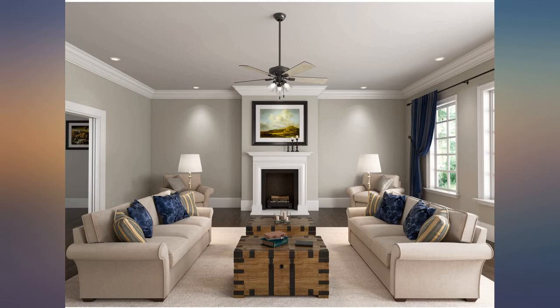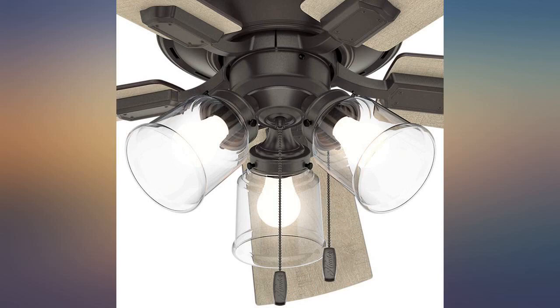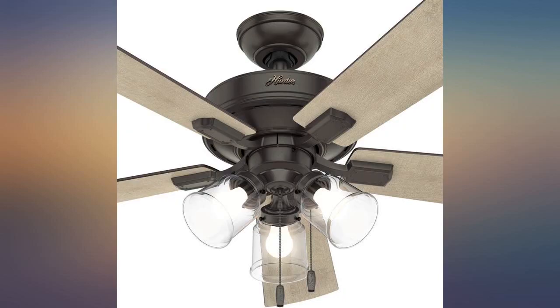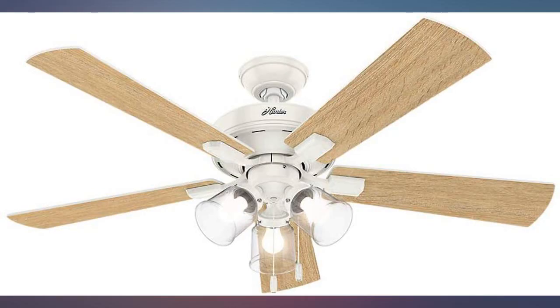Most forget to check CFMs — this is one of the highest for most airflow. The wife did not care for the light globe design, so we just used the ones off of the old fan we replaced. Standard size — we would still pay the price, just replace the globes, and consider it still worth it.